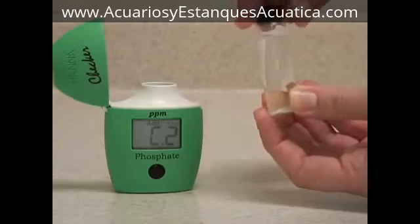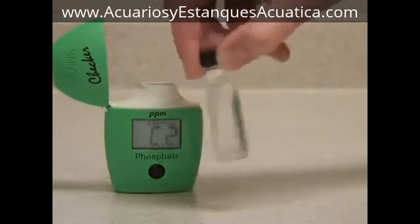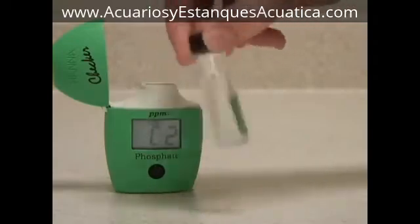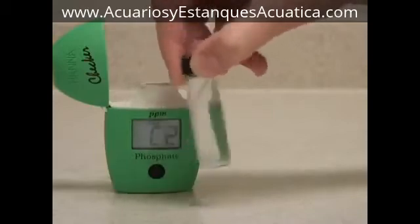Put the cap back on and shake gently to dissolve the sample. You want to try and avoid shaking it too vigorously. Shaking it too much can introduce micro-bubbles that will alter your reading as well.